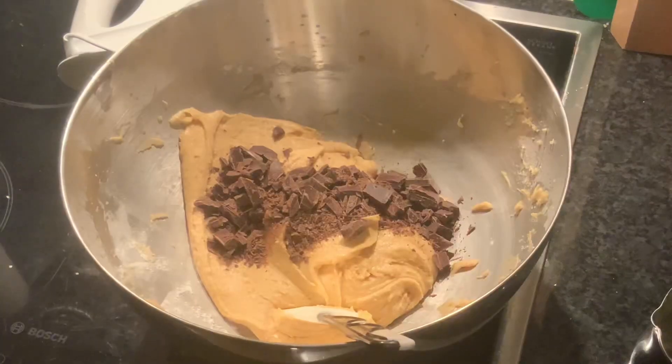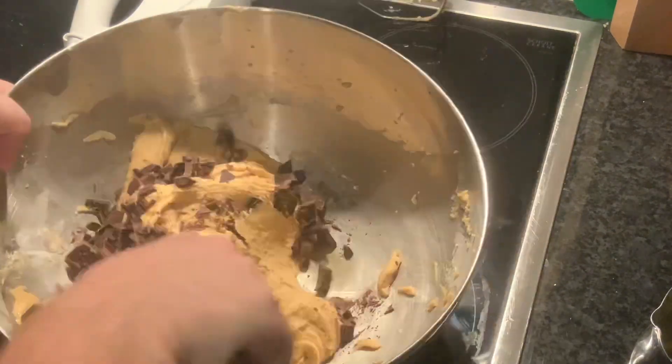When the mixture is sticky and resembles a dough rather than a pudding, it is ready for you to add your chocolate chips.